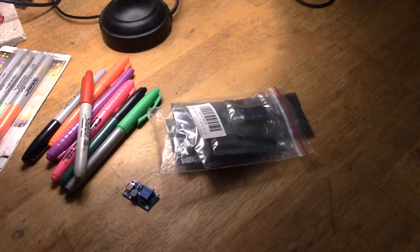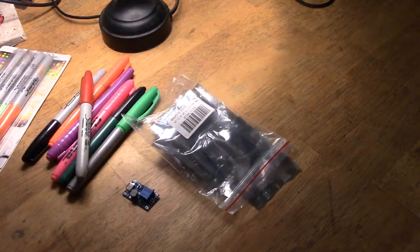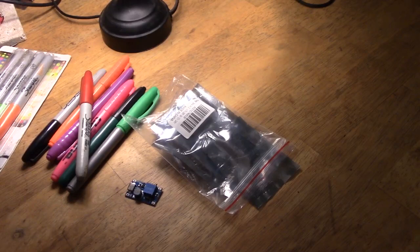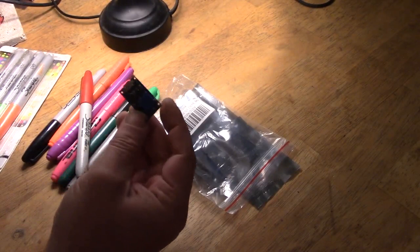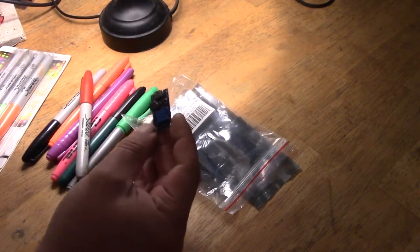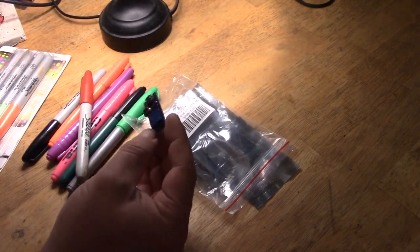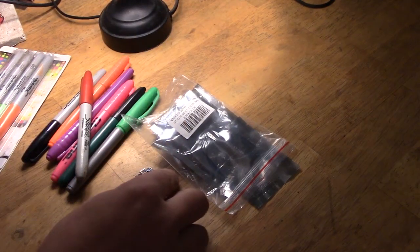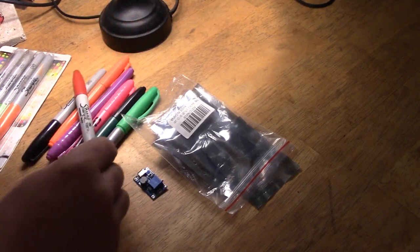What do we have here then? This is a pack of 10 step-up boost converters from 2 volts to 24 volts, or 5 volts to 28 volts, kindly supplied by Hi-Let-Go. Now I haven't had a lot of luck with this sort of thing before — I've bought a few from eBay and elsewhere and they tend not to boost very well at all, if at all. So I'm wondering if this is going to be a video where I can use the red pen of disgust.